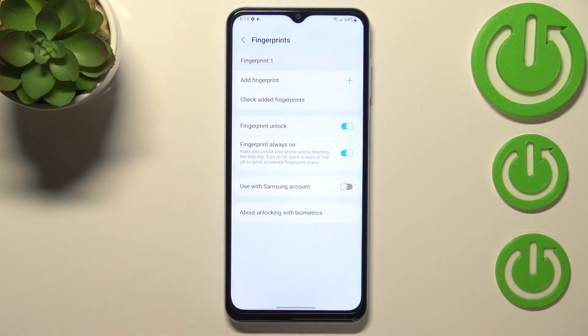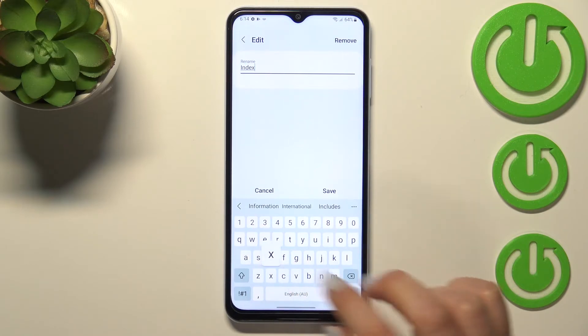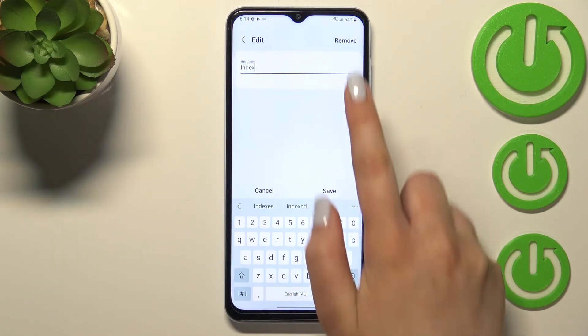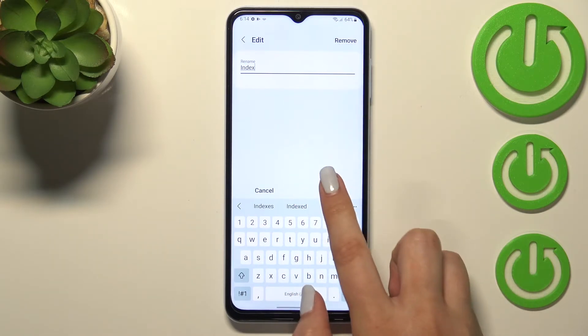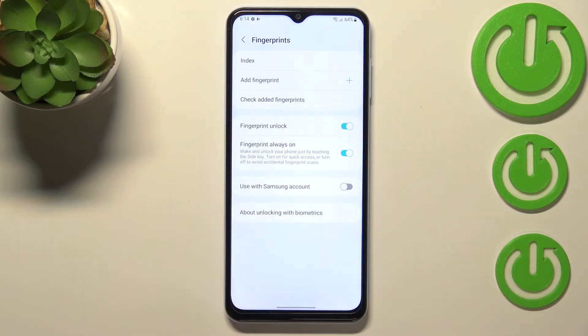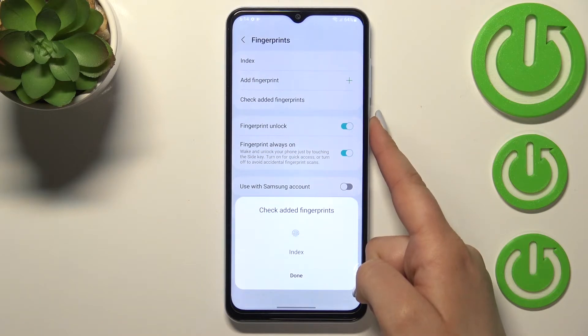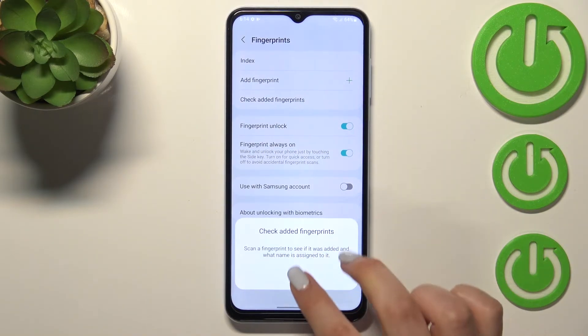Here we've got our added fingerprint. We can tap on it and rename it — remember to tap Save. We can also remove the fingerprint from here. We can add another fingerprint, or check a different fingerprint as a test. If you've got multiple fingerprints added — you can add up to five — you can simply put your finger on the sensor and your device will tell you which fingerprint it is.